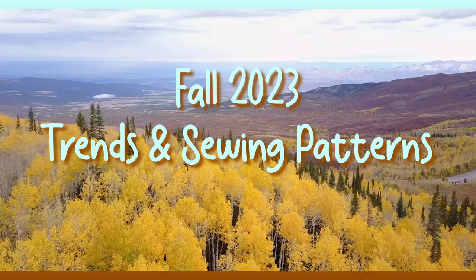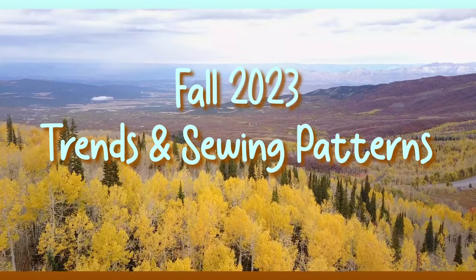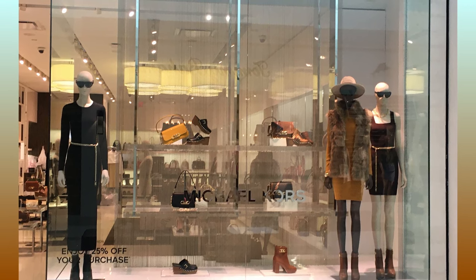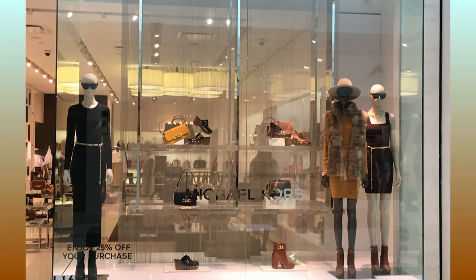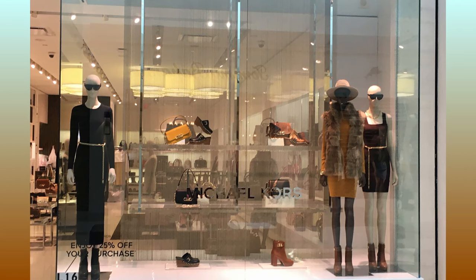It's officially fall, so let's take a look at the latest fall trends and see what we can do to replicate those fashions in our sewing. The first dress that I found inside of the mall was a sheath dress, and every single store that I went into thereafter also had a sheath dress, so I can assume that the sheath dress is in fashion for this fall.